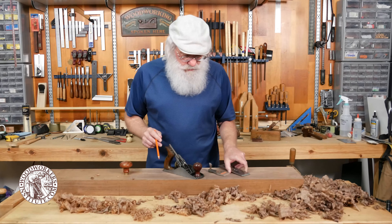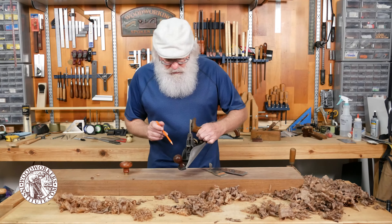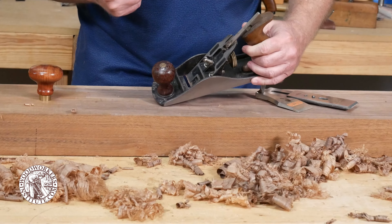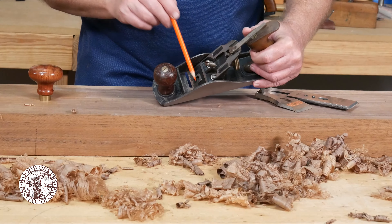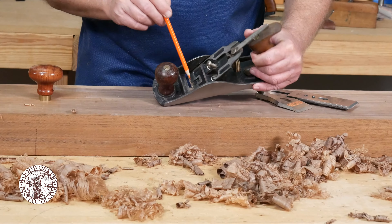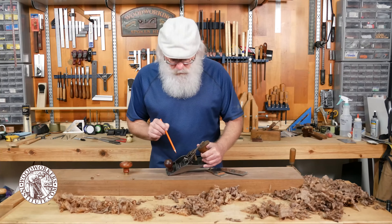The first thing you'll want to do is check the tension on the lever cap. You want just enough pressure on the blade assembly so that you can still move it with the depth adjustment knob or the lateral adjustment — you don't want that to be too tight.